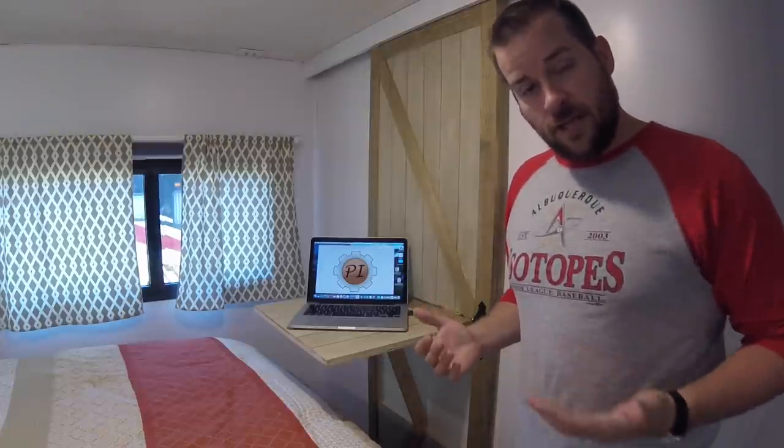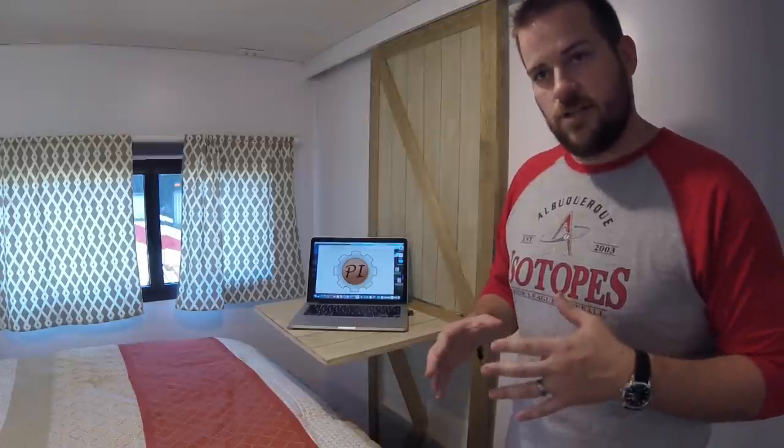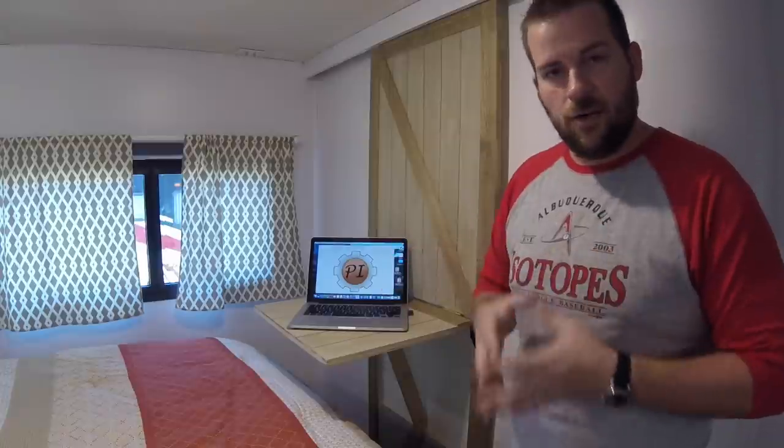So there it is! If you like this project or the idea of making efficient use of a tiny space, go ahead and hit that thumbs up button. If you're not already subscribed, go ahead and subscribe to our channel to stay up to date with all of our projects and how we make the most efficient use of our tiny RV home. We'd like to thank you for stopping by the Pi Workshop.